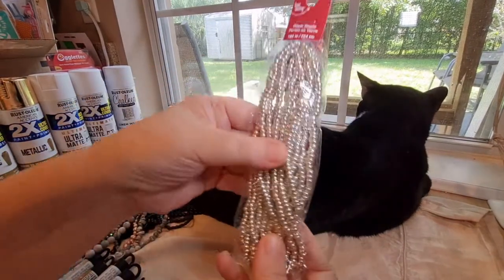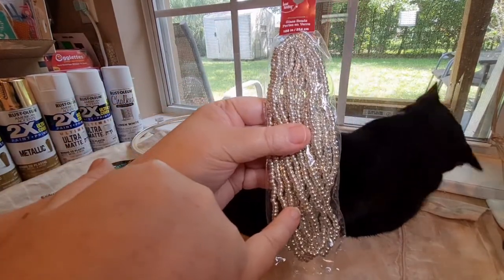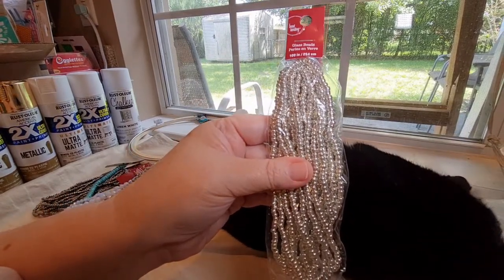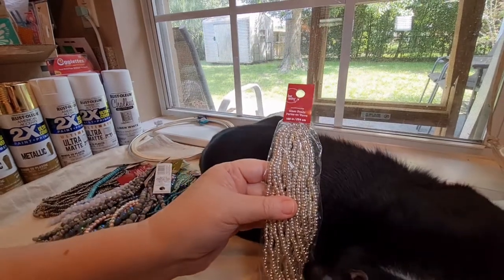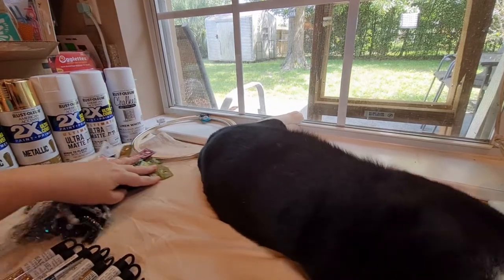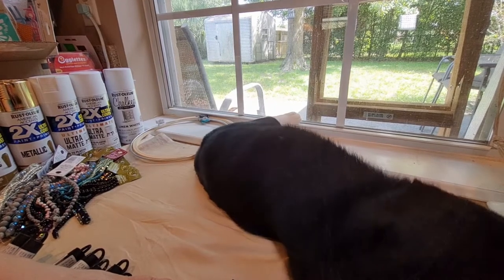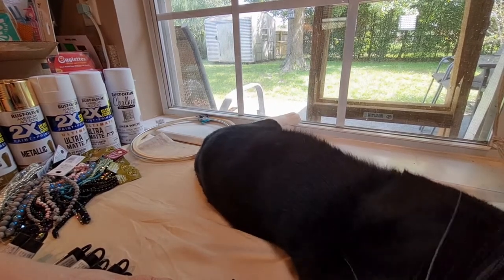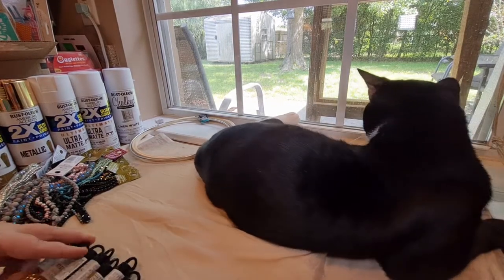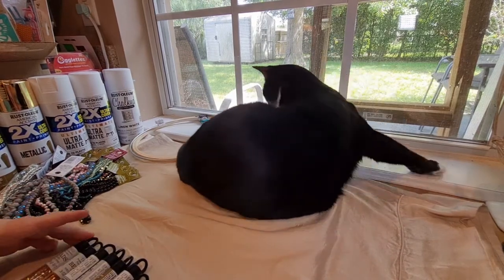And then — I don't know why these have a bag around them, but these are silver number six seed beads. Baby Precious, you're getting too close to the camera — now he's rubbing on it. Mama still has some seed beads to show everybody on YouTube. I'm having to hold the camera because if I don't, you'll knock it over. You can stay up there and look outside for squirrels if you'll let me finish showing them the seed beads.